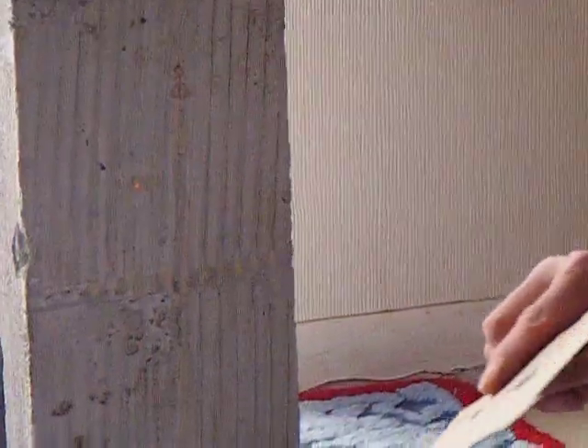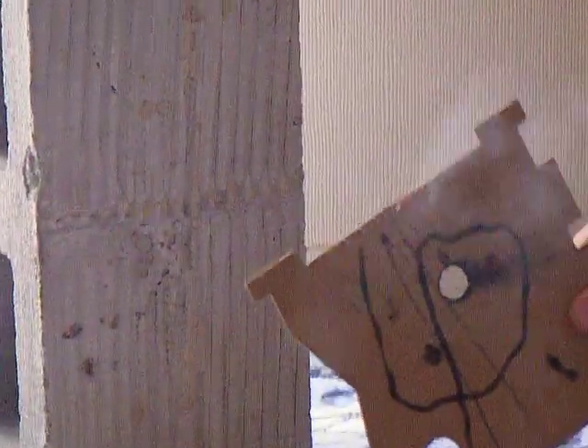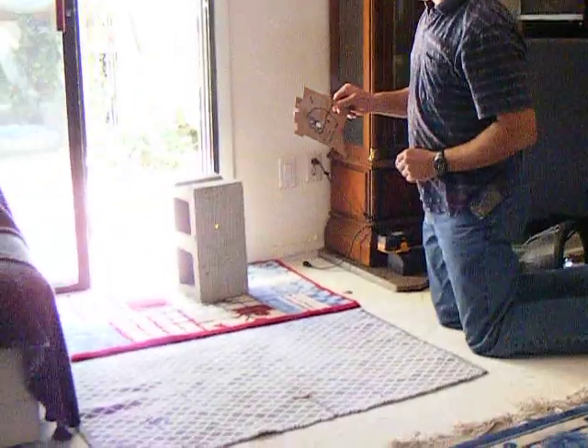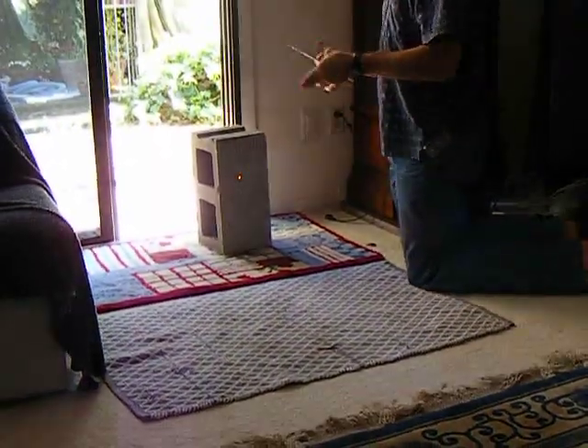It's making that cinder block red hot. Ready? You're trying to block it? Yeah, I'm blocking it. It's drilling the hole right through it. The laser is.